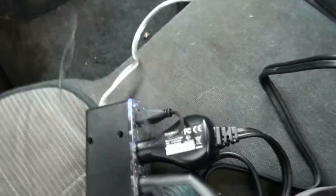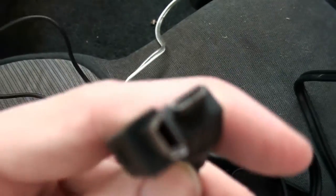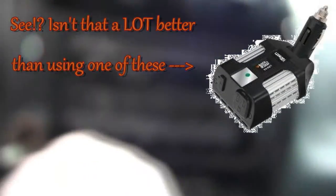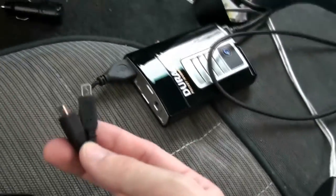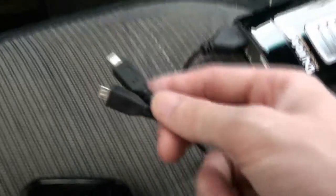You plug it into your cigarette lighter and it's got a USB on the end. And it's this one cable and it comes out to two cables. So I can charge my Transform with this one and I can charge my wife's Hero with this one. So we can charge both phones at the same time. You can't use it as a data cable, so it's perfect for a vehicle because you don't have to run inside and get it to charge your phone.